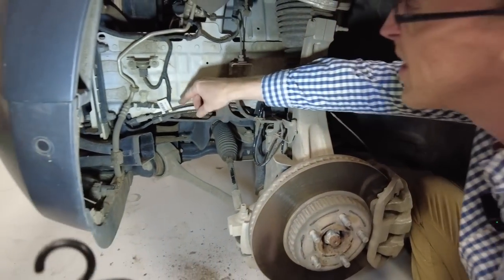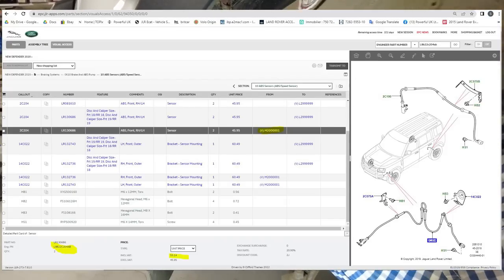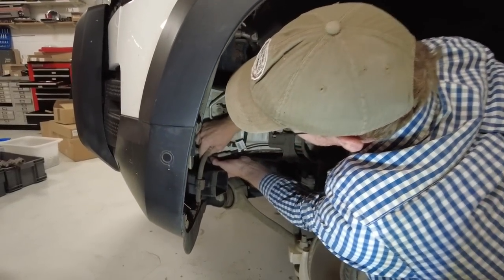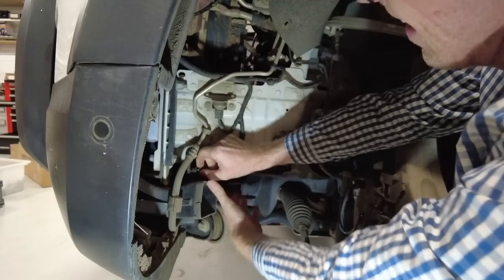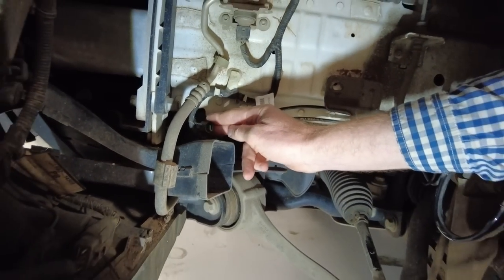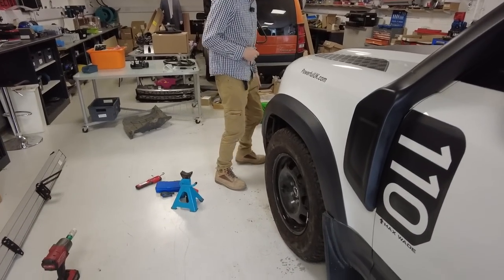I'll put a picture on screen with the price and part number - I got the engineering part number off this label. It looks like there's a press-down clip here - got it. We'll probably put some white grease in there when we put it back together. So that connector all looks good, and now we have no ABS/speed sensor. Let's put it all back together and see what happens.